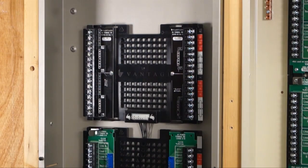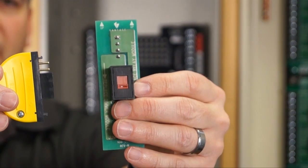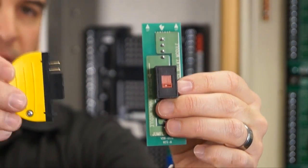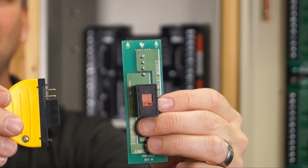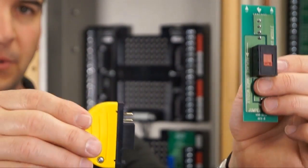One other thing I want to introduce is the new jumper turner boards. Here is what you've dealt with in the past if you're a current dealer, and here is the new jumper turner board that you need to use. Please understand that if you don't use these during installation, your warranty is void.